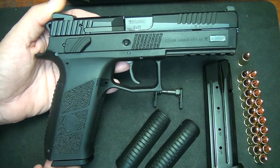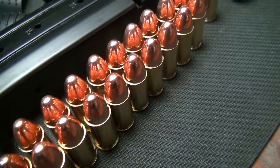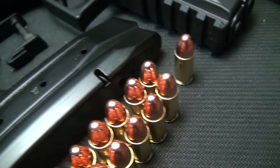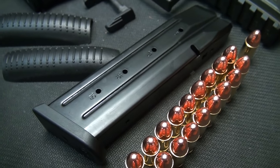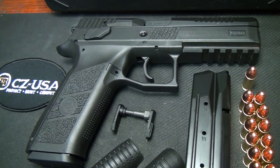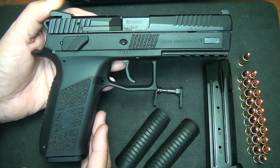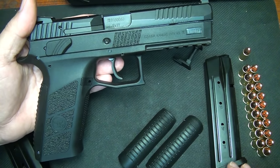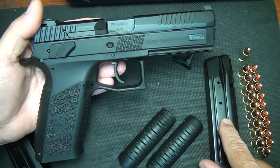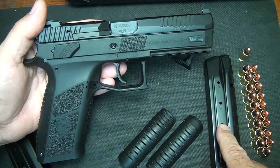With a flush fit magazine, this is the highest in the industry — impressive. 19 plus 1, which gives you 20 rounds with a flush fit magazine in a polymer frame pistol. This is the highest round count on the market. 20 rounds of 9mm is just incredible. It also comes in .40 Smith & Wesson, which is 16+1, also one of the largest .40 Smith & Wessons on the market.